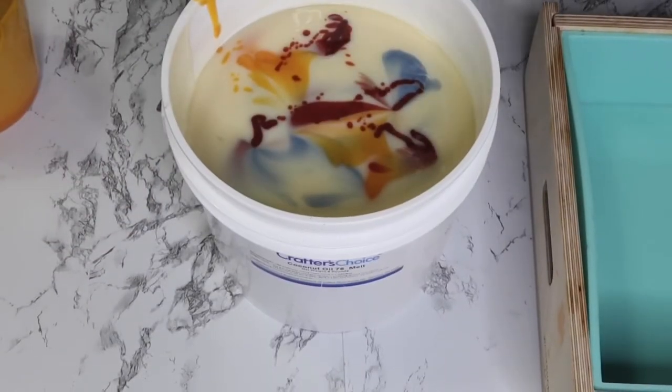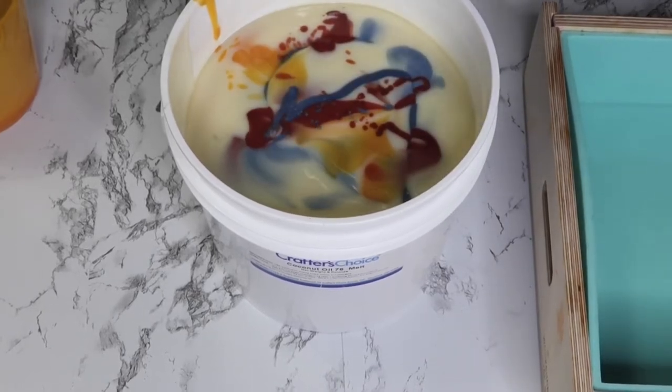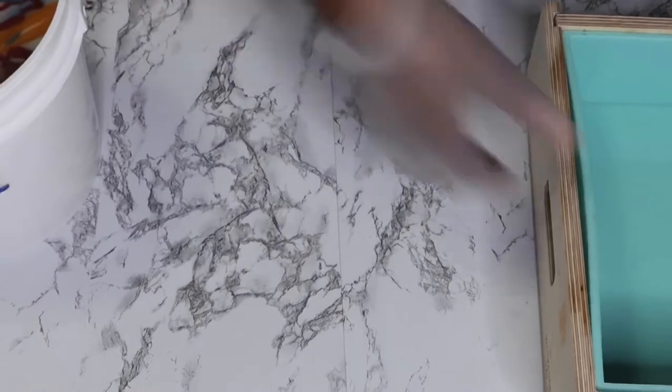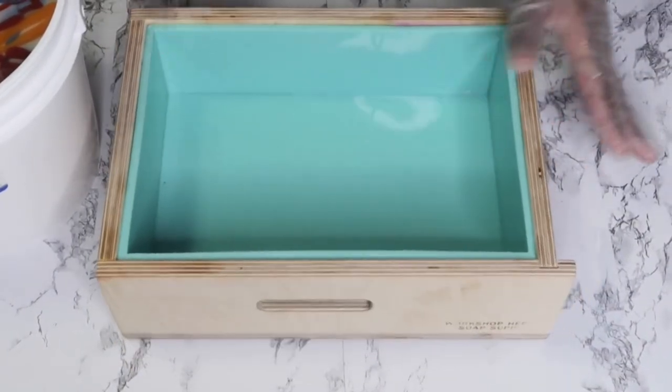I thought I was recording when I was doing my in-the-pot swirl, but apparently I wasn't because I seen the camera turn off — so sorry about that. But you do get to see me do this part. It was just a basic in-the-pot swirl; I just dropped it all in there. So let's get to the pouring.